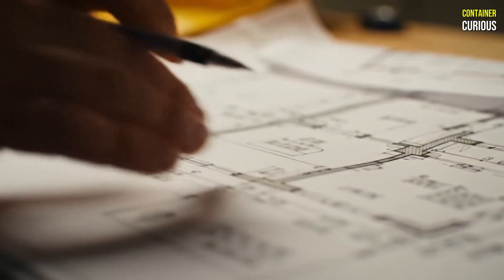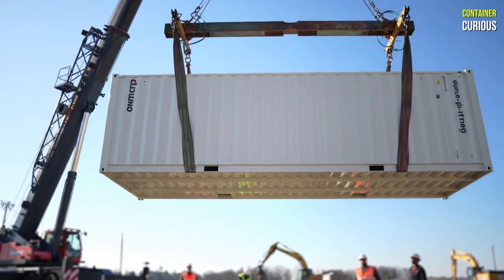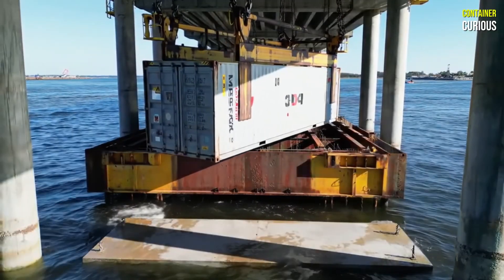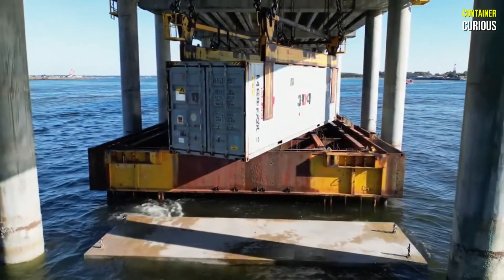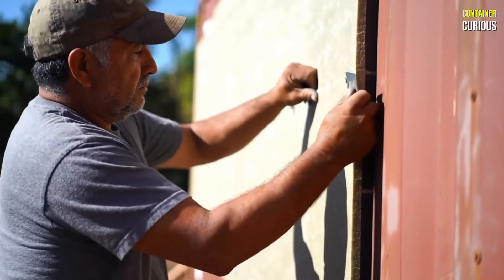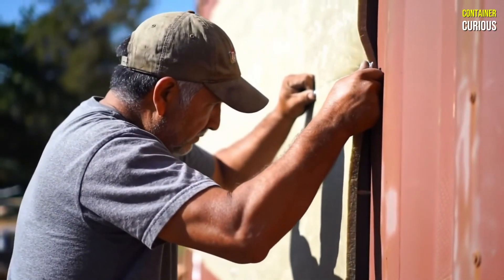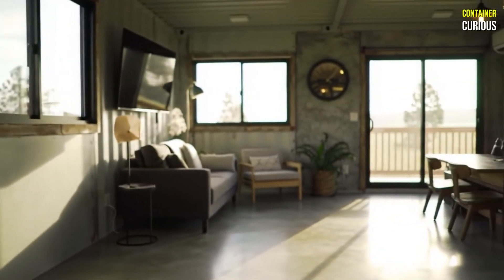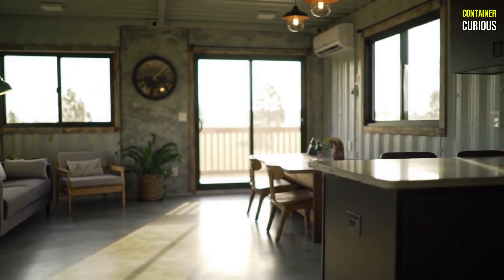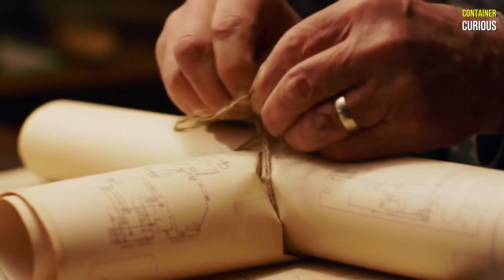Building a container home isn't a shortcut, but it doesn't have to be a trap. It's a specialized construction project that rewards careful planning and intelligence. The smart blueprint is clear: start with a high-quality one-trip container, elevate it on a solid foundation, insulate from the outside to protect the steel and maximize space, and design your home to celebrate the container's inherent strength, not to fight it. By following these core principles, you move away from the myth of a cheap home and towards the reality of a well-engineered, durable, and truly unique living space. You're no longer just buying a box — you're executing a smart plan.